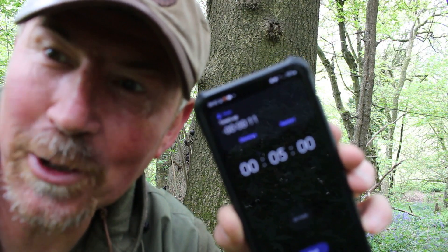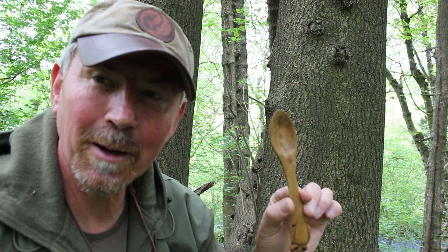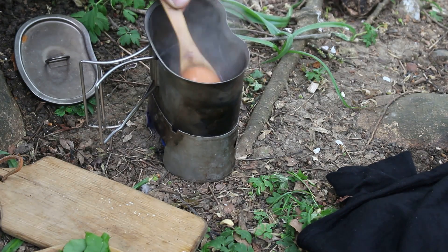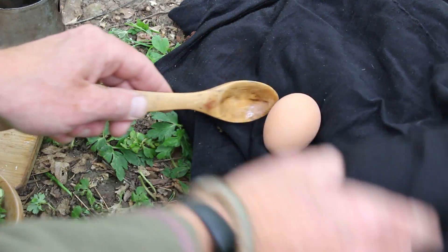That means it's time to take the egg off. To remove my egg from the boiling water I'm going to use a spoon, and then to keep the egg warm while everything else is cooking I'm just going to wrap it up in my warm kit. With the egg out of the water, all you then do is add your noodles and your little sachet of flavouring — they take about four minutes to simmer.